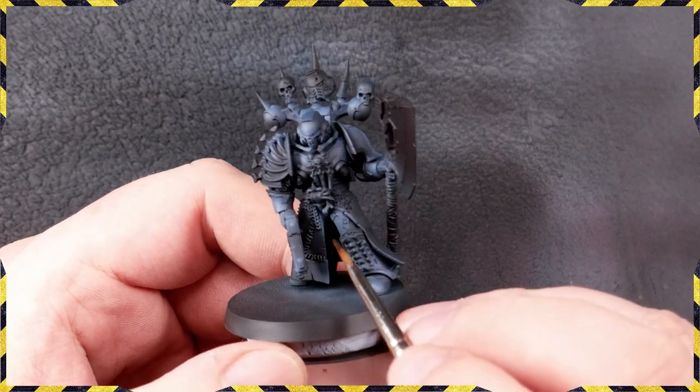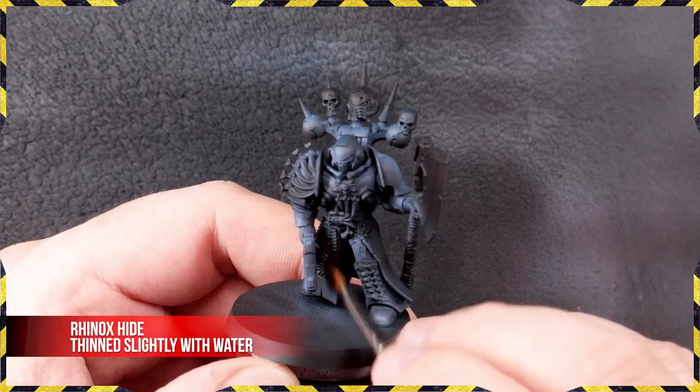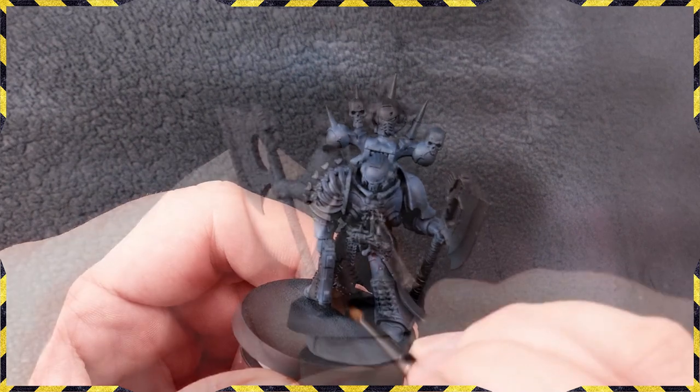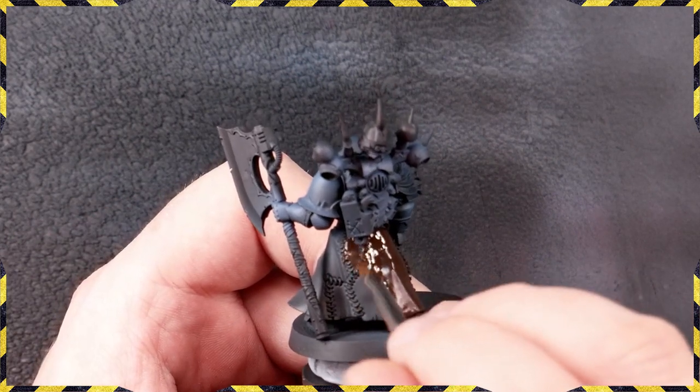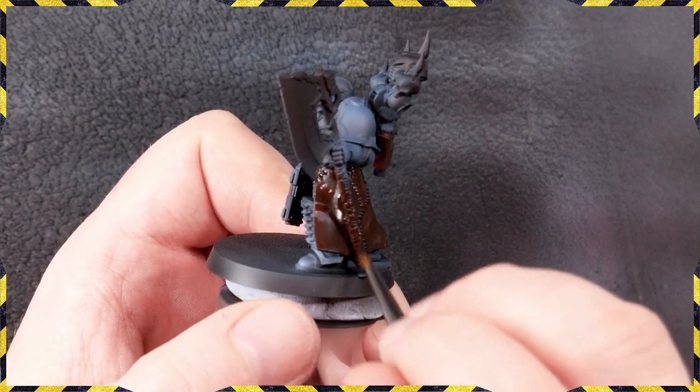Hopefully that's given you a good insight into how I do my highlighting and you can replicate it. If you've got any questions, don't be afraid to ask in the comment section below — I do my best to reply to every comment.